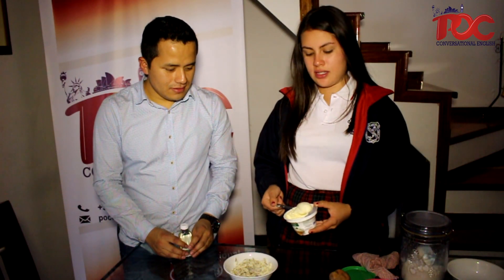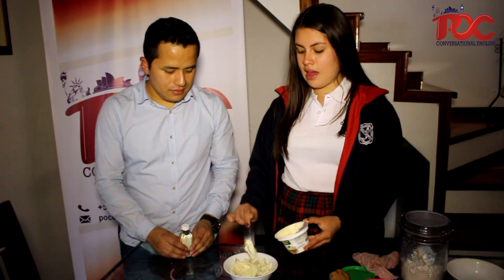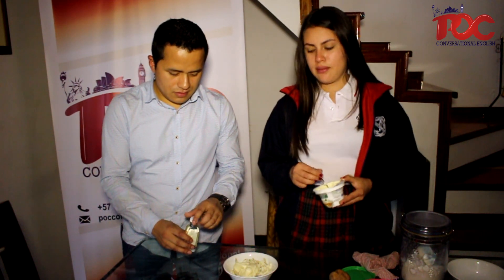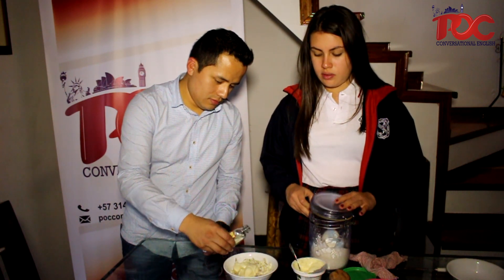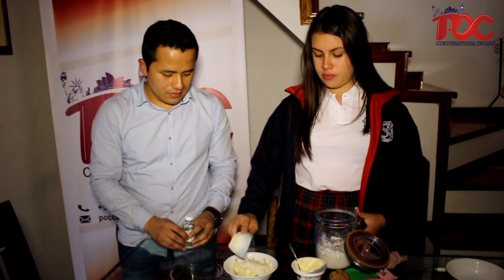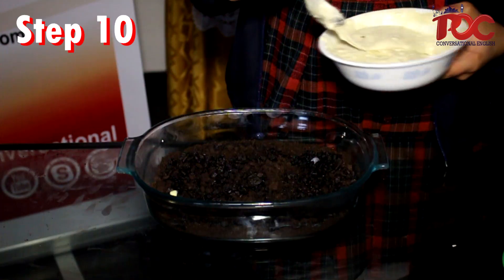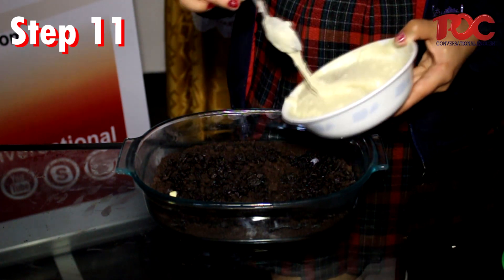Now we need to pour the cheese cream in the Oreo cream. And later we need to add the cheese and vanilla. And after this we need to put some sugar.